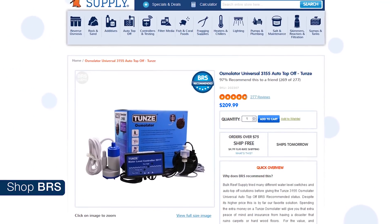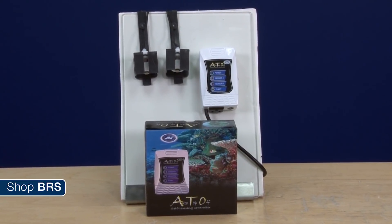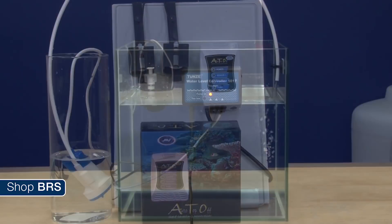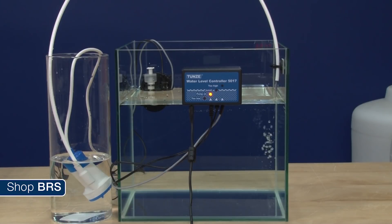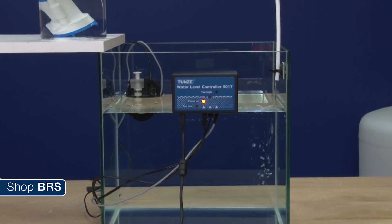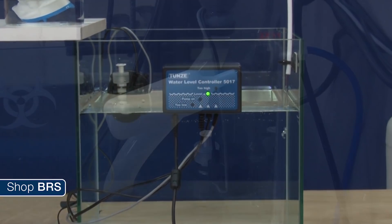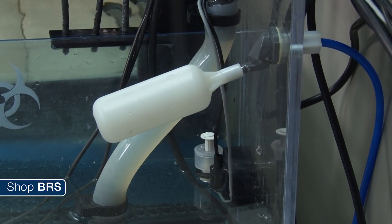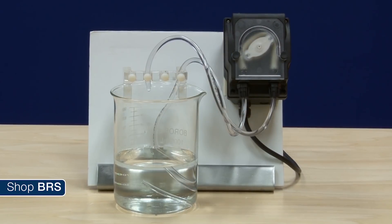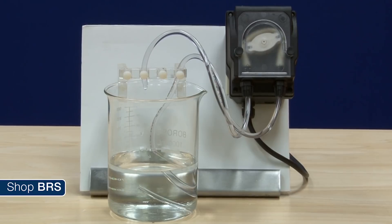That said the Tunze Osmolator isn't the lowest cost option out there, and options like the JBJ will absolutely work if you look at other safety features in conjunction. For example, it is important that the top off reservoir is always located below where the calc enters the tank to prevent siphons when the pump turns off — if the water level in your top off reservoir is above the sump level where you dose the tank it is going to siphon. You can also use a flow valve on your sump for protection, and dosing pumps have a more controlled dose, known flow rates, and substantially lower risk of siphoning than normal pumps.